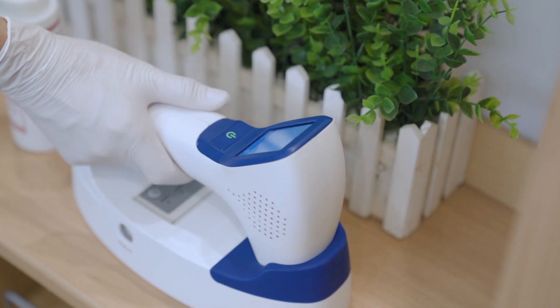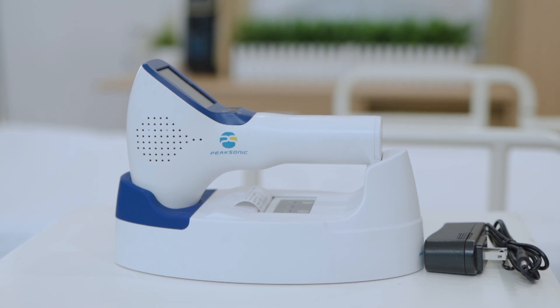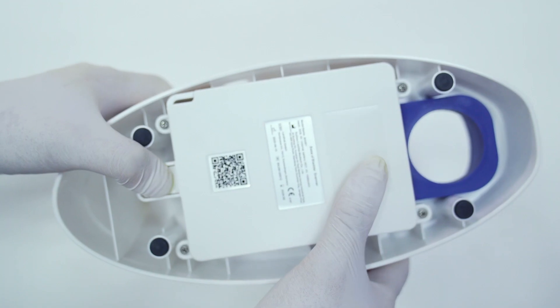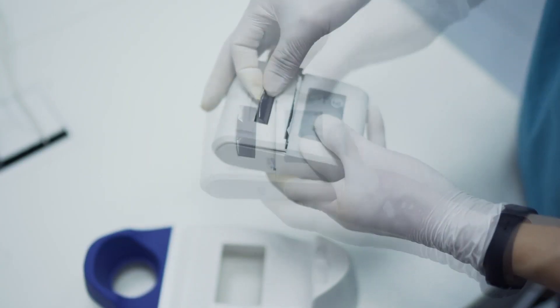When the device is not used, place the probe on the docking station where the Bluetooth printer is embedded. The printer can be removed by pressing the button and sliding the retaining cover away.